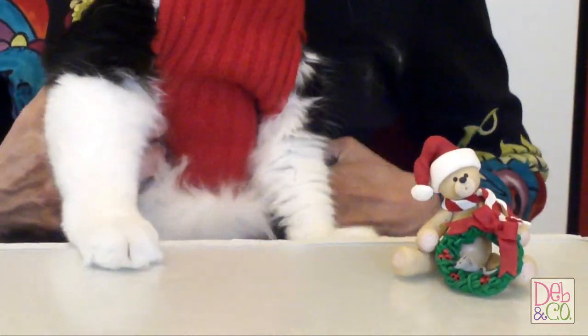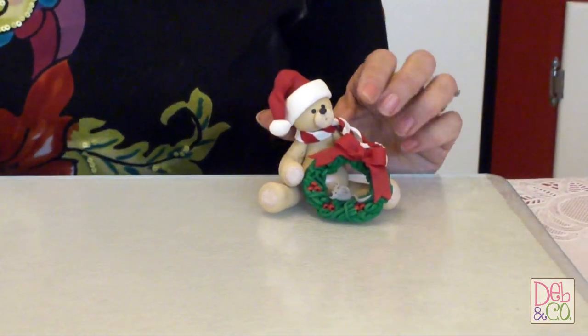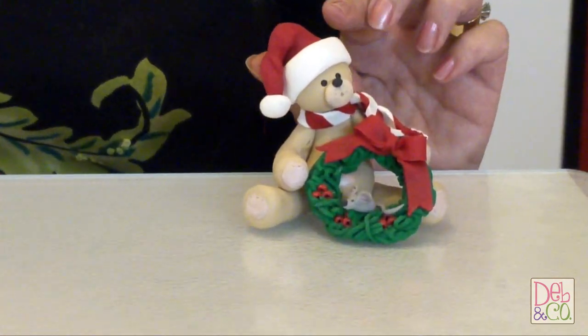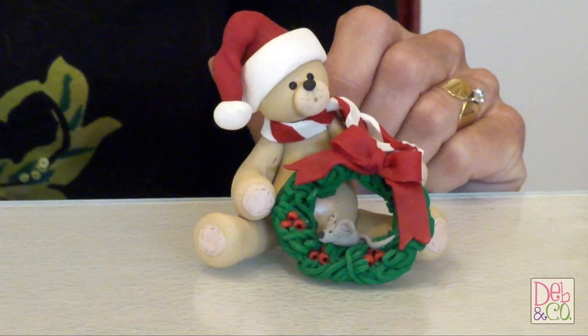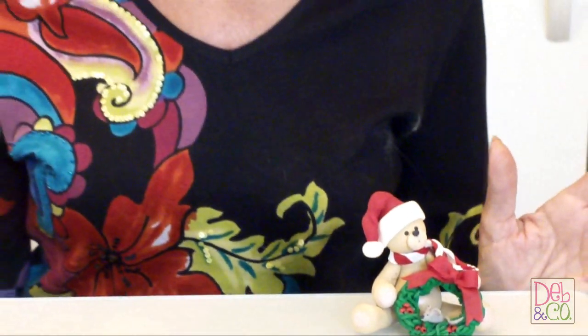What we're going to be showing you today is how to make this simple wreath that is on this bear from polymer clay. In a later tutorial I will show you how to make the bear, because it will just take too much time to do the whole thing from start to finish. So let's go over the list of materials of what you'll be needing today.